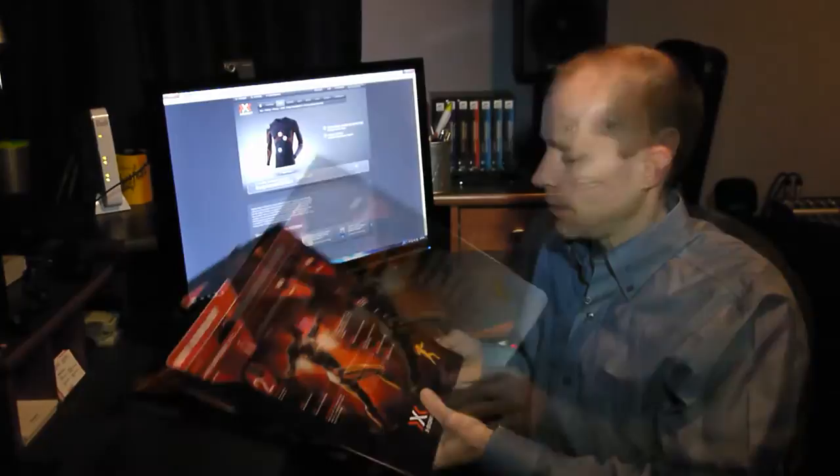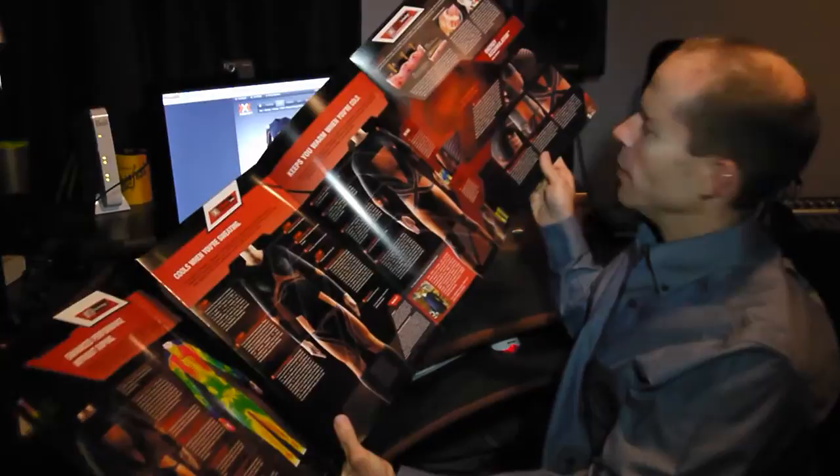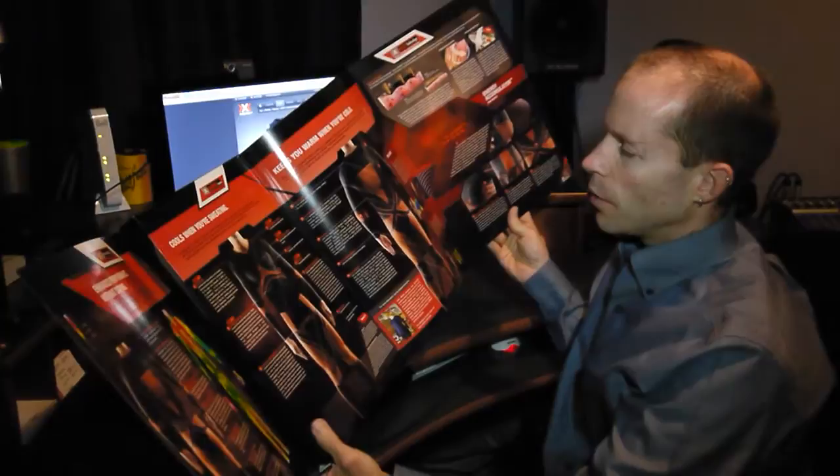The packaging is something to behold. If you just have a look at this box, I can open it up and there's tons of information about the product and it just keeps going and going. There's all kinds of information explaining the science behind the clothes, how to use it, and what all the features are.